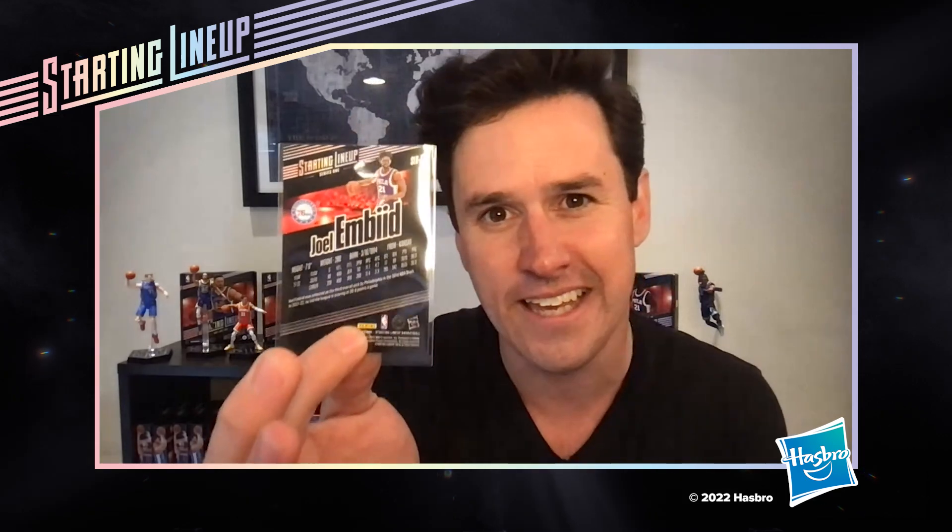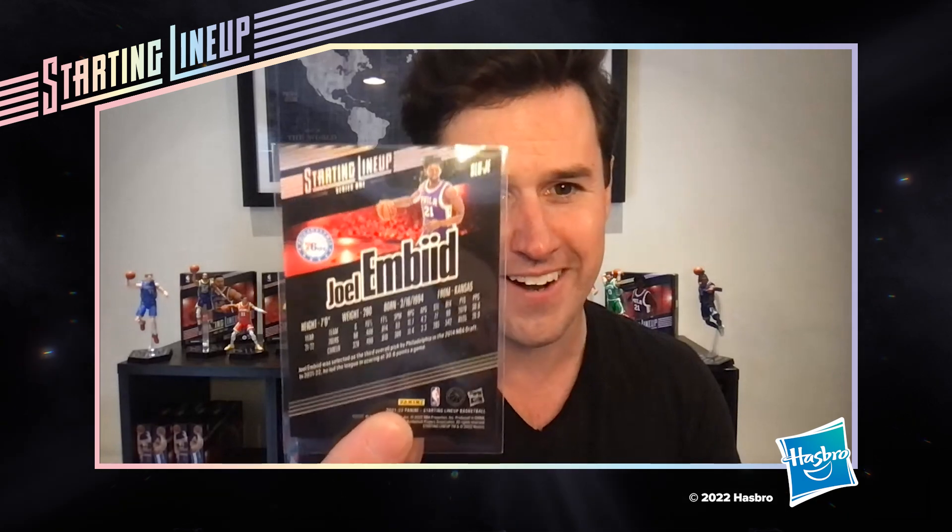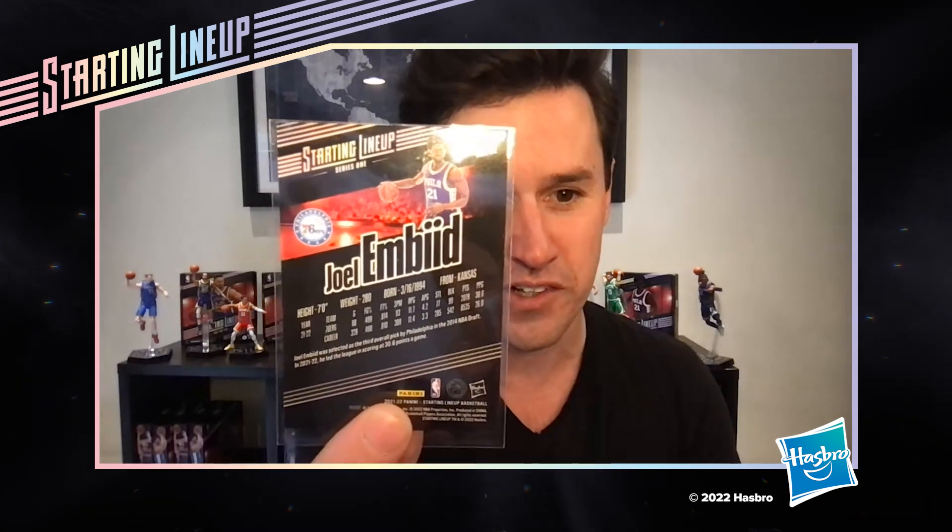We've got a nice eco foil finish on these cards, giving them a nice luster. This is an official Panini NBA card — our friends at Panini have been great partners to really bring these to life. Zooming in we've got Embiid, the action figure if you look closely, and some career stats. Very nice. I'll put this back in the folio so I don't drop it again.